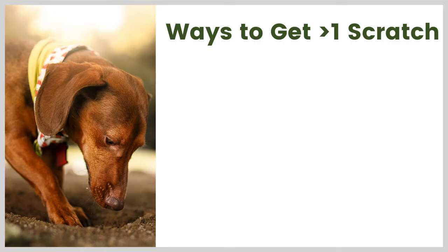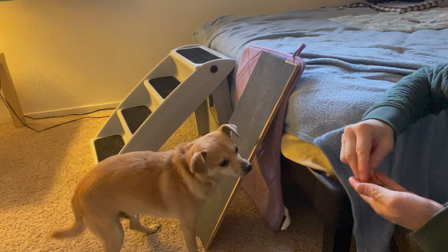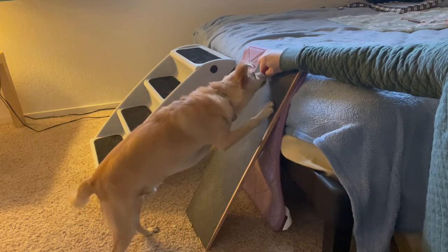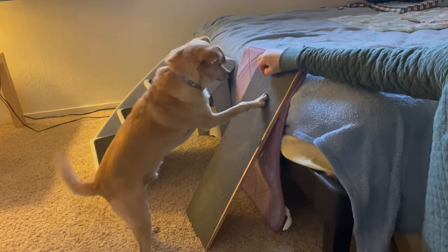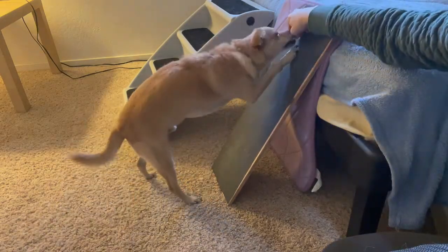First let's talk about ways to get more than one scratch at a time. One thing you can do is use a digging prompt — we talked about that a little bit last week — and just wait for them to get to a second scratch. Often when dogs are digging, they're not just going to do one scratch and stop. Here's Pancake: I have a treat in my hand and he's going to dig toward my hand, and I'll feed him after he's done more than one scratch. With a larger dog or a dog with sharp nails, you may choose to put the treat under some fabric instead. After he'd done a couple paw movements on the board is when I release the treat.